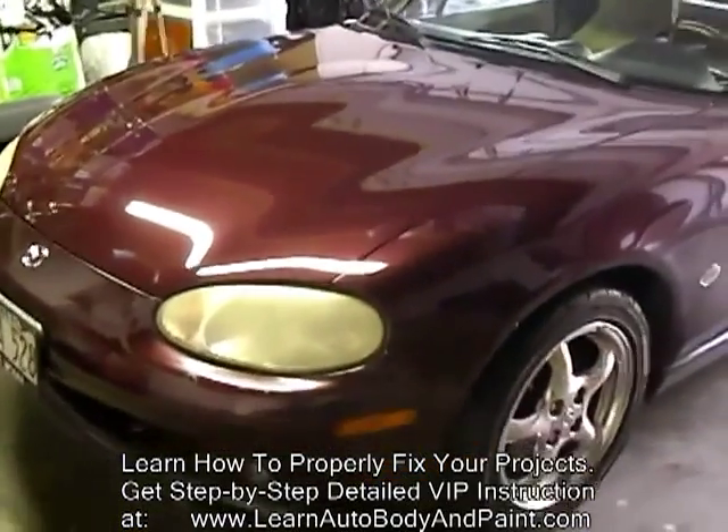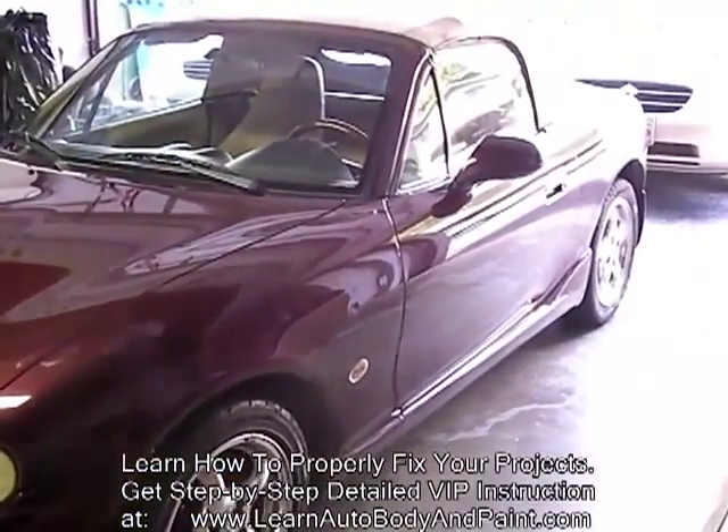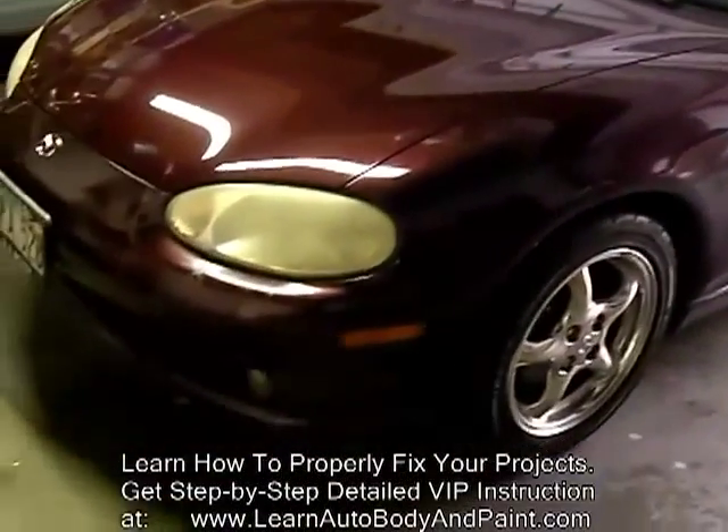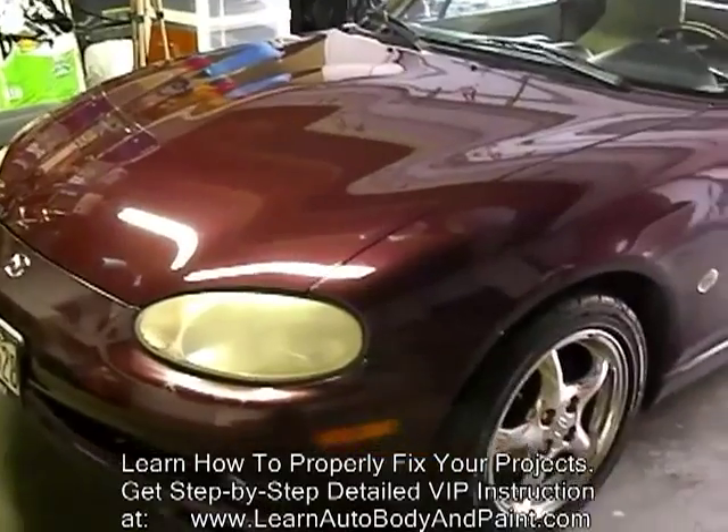Hey, what's up? Tony here from LearnAutoBodyandPaint.com. This is the 2000 Mazda Miata project. We're going to be doing a full body kit plus more on this car and it's going to look really good.